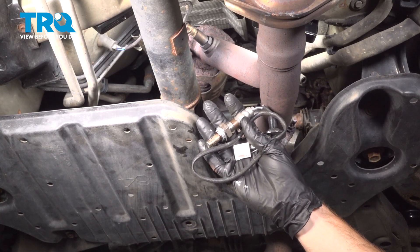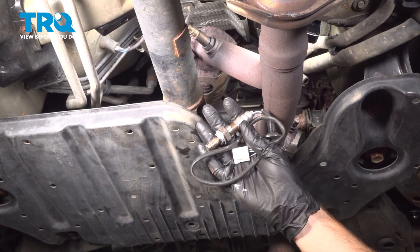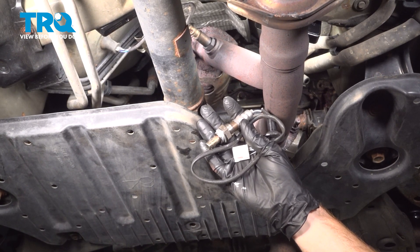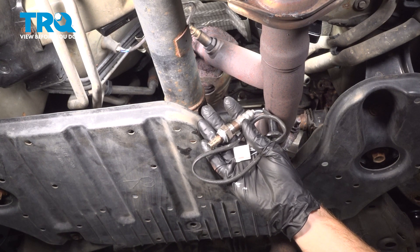In this video, we will show you how to replace your Bank 1 Sensor 2 O2 sensor on this Toyota Sienna. This will be located under your vehicle and the connector is located inside of the passenger compartment.